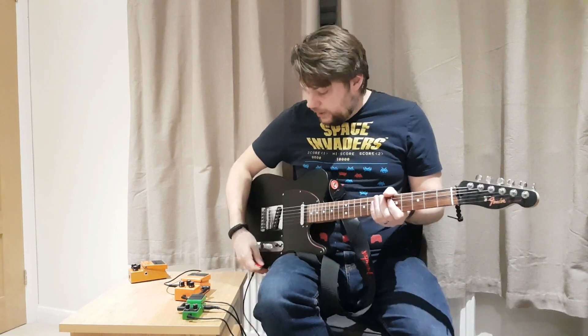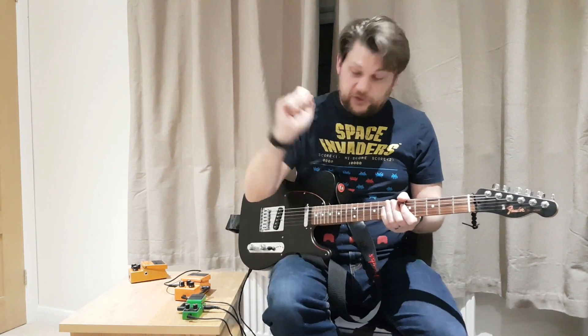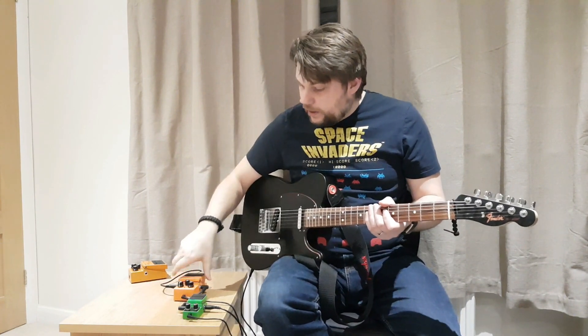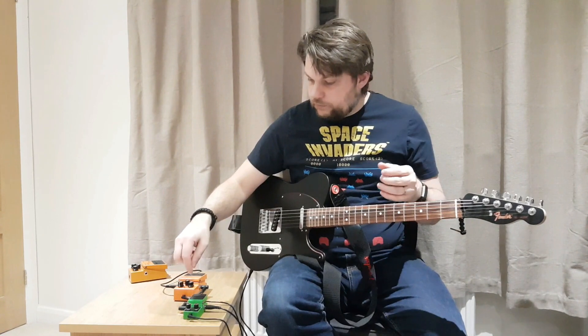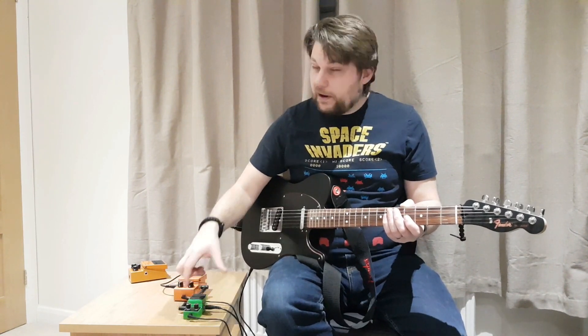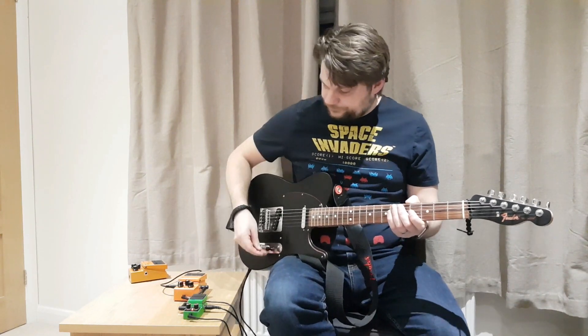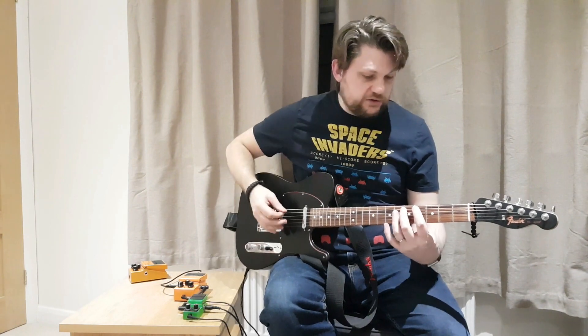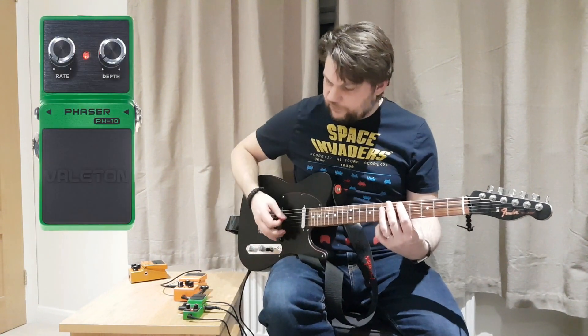My signal chain is guitar into DS-1 into phaser into amp sim. I'm going to set everything to 12 o'clock. All you have on this phaser — and apparently it's modeled off a Boss phaser — is rate and depth. So at 12 o'clock, my clean sound is with the phaser.